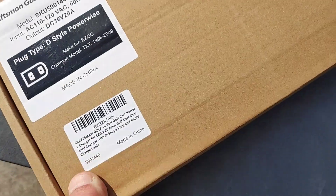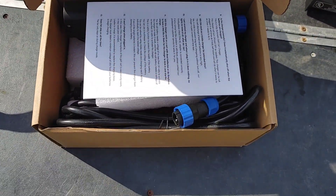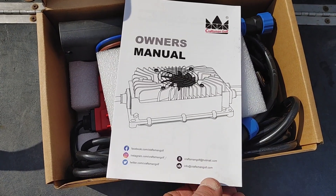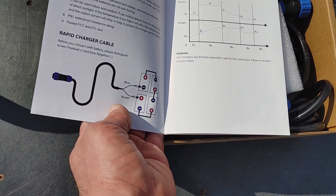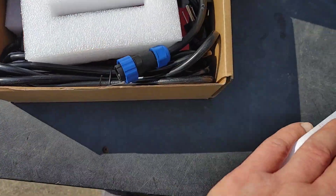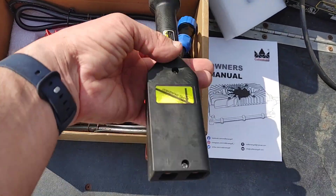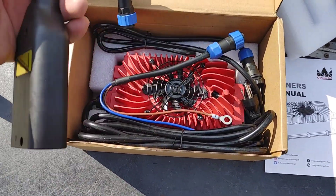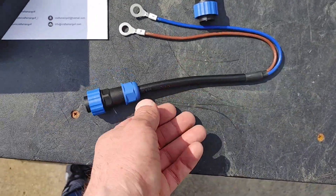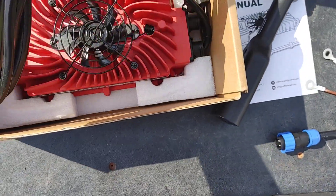It also says the charger is waterproof, which is useful if you charge your golf cart outside. Let's see what it comes with — there's the manual. In case you need to hardwire it, you could do that yourself. We're going to use the actual plug-in part. It does come with the D-style plug that we're going to be using.